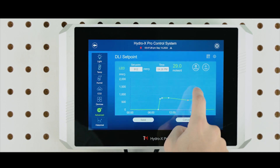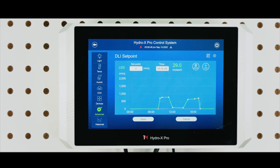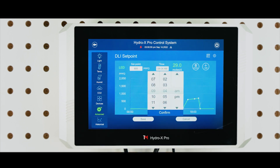By adding more set points, you can create multiple schedules for your lighting fixtures within 24 hours to implement your own unique lighting recipes. For a more precise and accurate setting, tap on a set point or the Add button, and type in the desired PPFD level and the time directly in the data entry boxes on top of the line chart.